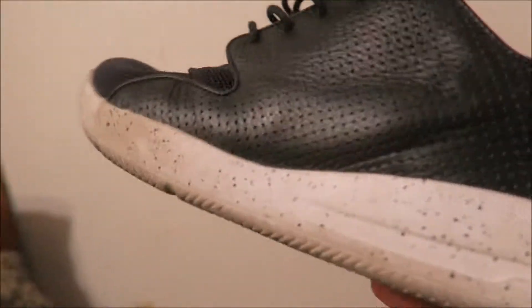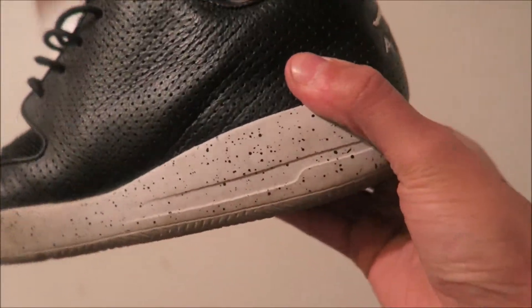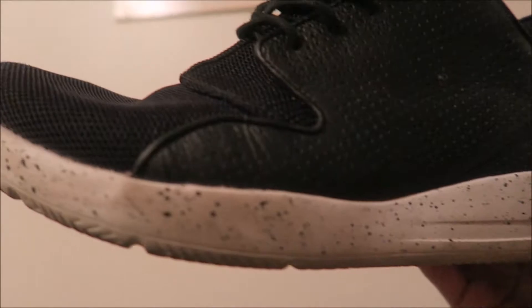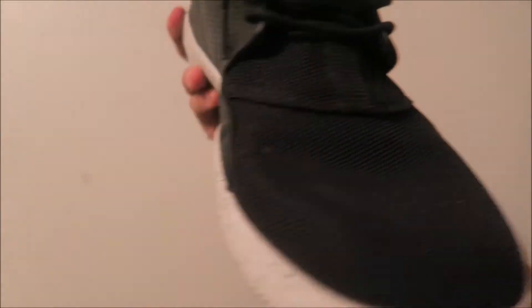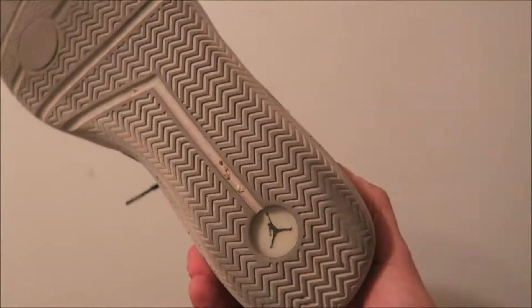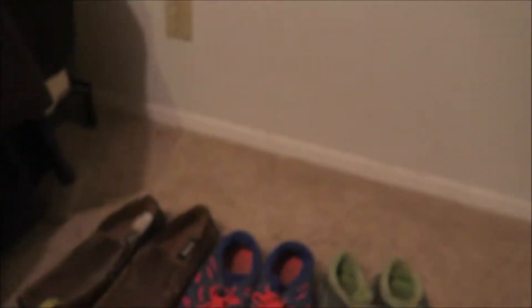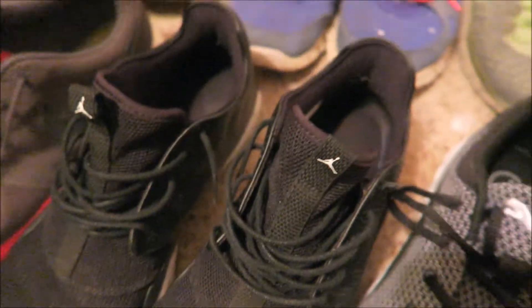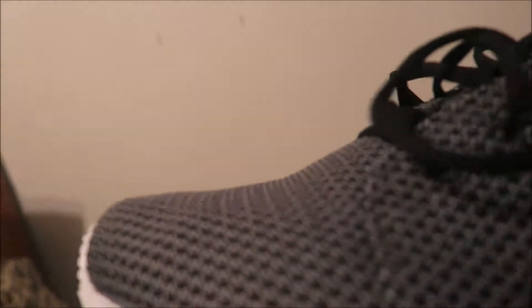We've got the Jordans — the fresh Jordans. These are running for about $500 on the market, not even bullshitting. They're clean as hell. They even got the signature Jordan logo on the front — not many shoes have that.